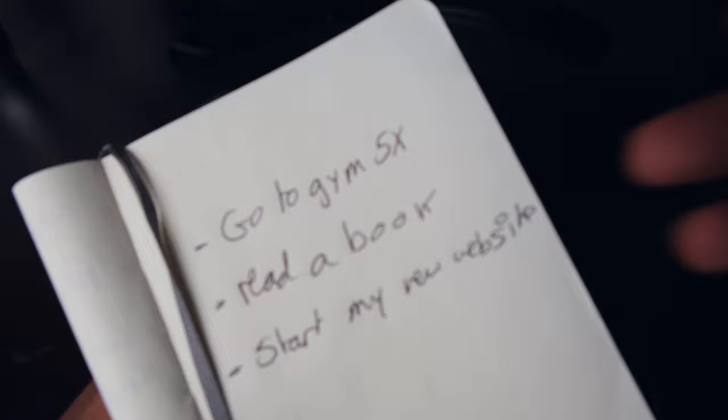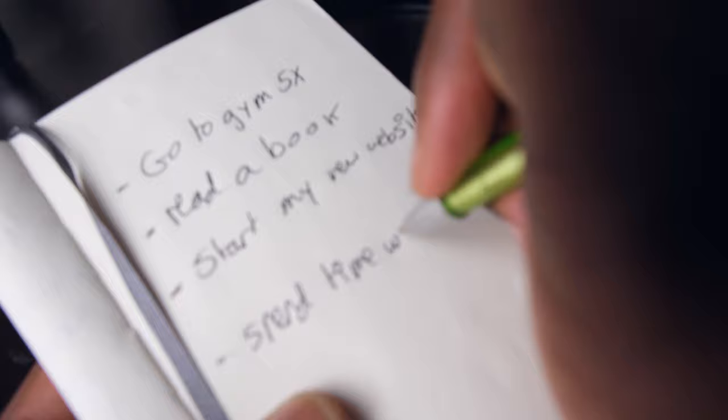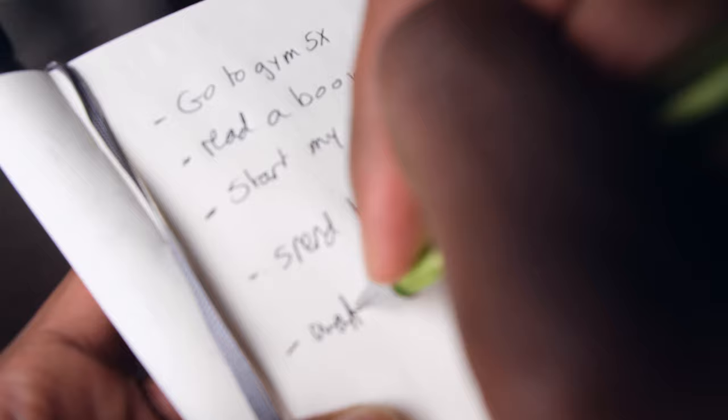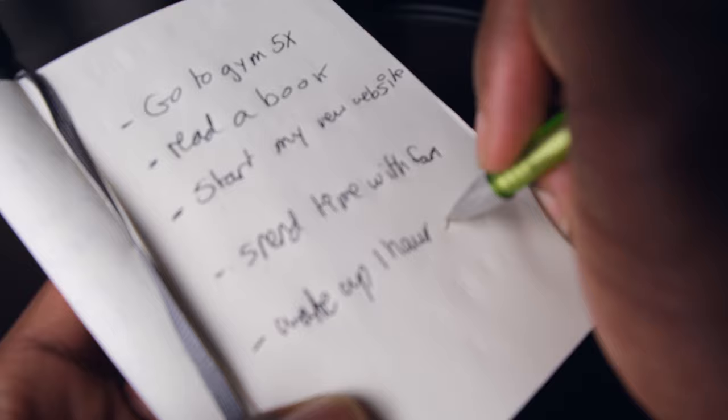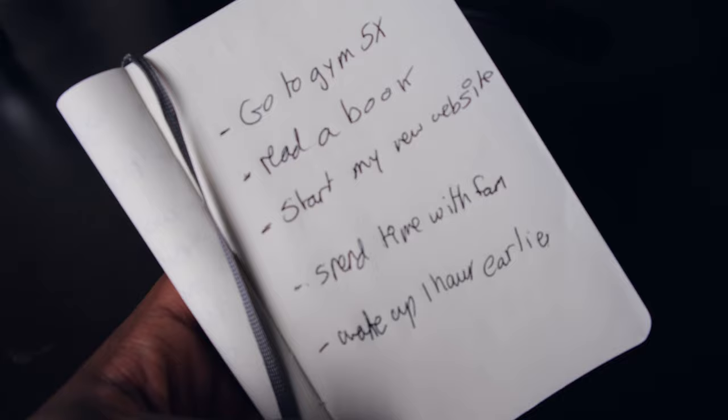Most times I like to do three goals because I feel like three is attainable and achievable. But if I wanted two extra goals, I'd add something like spend time with family, and then one more — wake up one hour earlier. So those are five goals total.